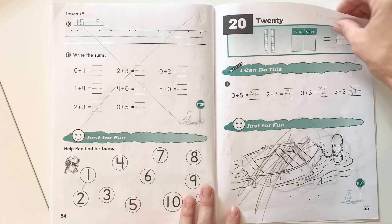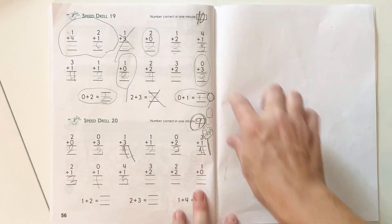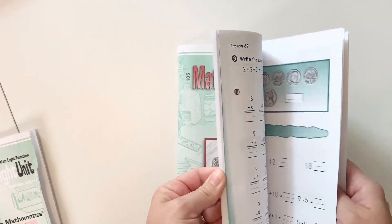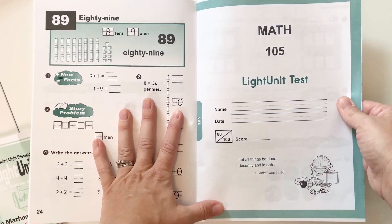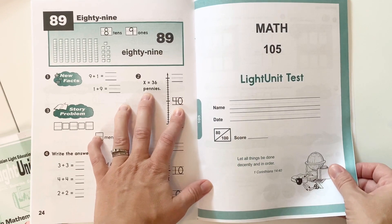You'll notice there's also some money practice as well. This is the last lesson, and there are some speed drills as well. What you can't see is that inside the booklet comes a test. The test is usually in the middle of the book, and so before you start the unit, you'll want to tear it out and give it as a test at the end.